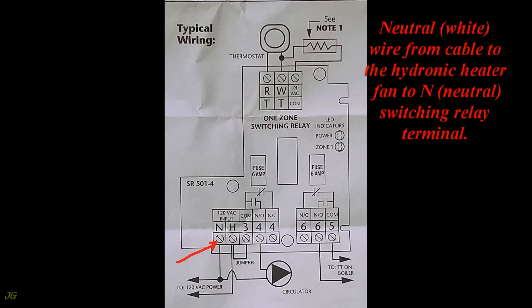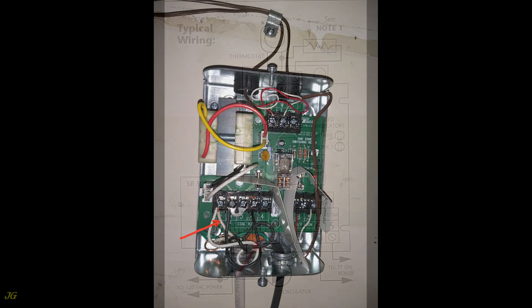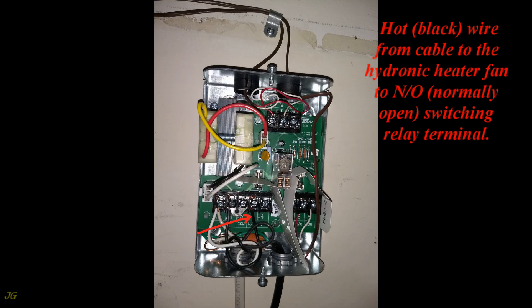The neutral white wire from the cable to the hydronic heater fan goes to the N (Neutral) switching relay terminal. The hot black wire from the cable to the hydronic heater fan goes to the N/O (normally open) switching relay terminal.